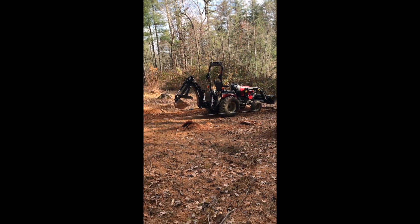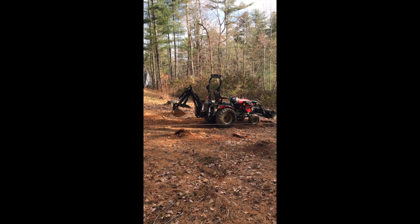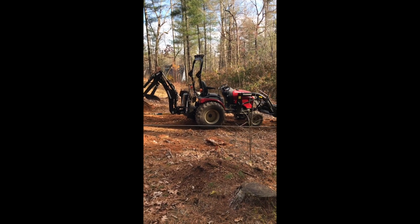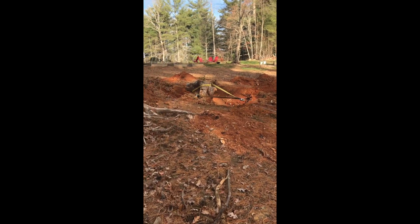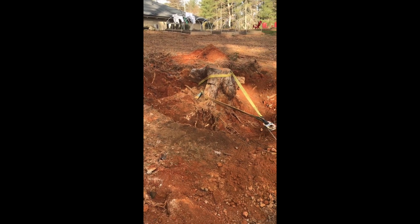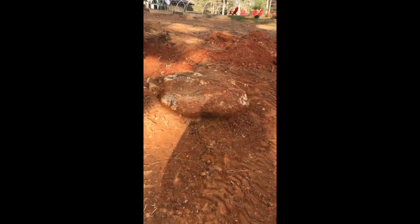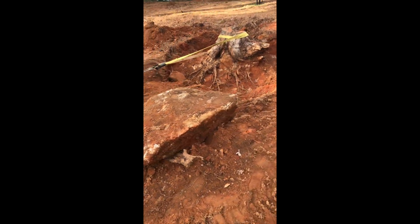Here's a quick video example of using pulleys to multiply your pulling power with a small tractor. I have a Yanmar SA-424 with the loader and the backhoe on it, and I've been digging around this stump. You can see I've made pretty good progress as far as digging out around the hole. I've actually already pulled out that massive 3,000-pound rock — I took measurements on it and it should add up to right around 3,300 pounds, so I'm just using 3,000 to round it off.